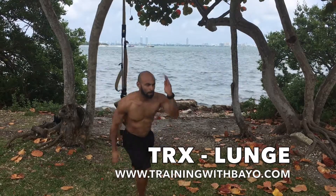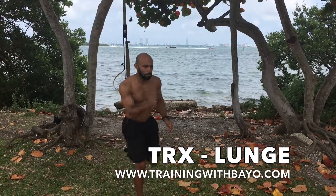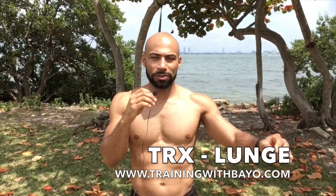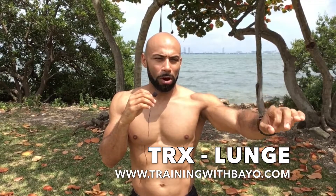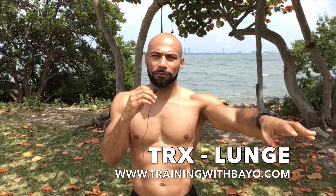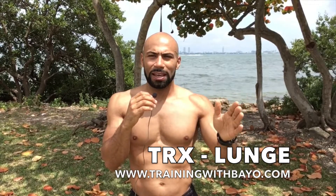The last exercise I just did was the TRX Lunge. With the TRX Lunge, it's very important to focus. I always like to tell people, pick a leaf on the ground or something — a ball or something to focus on in front of you — so that when you're doing the lunge you can concentrate, look straight ahead, and keep your body balanced.